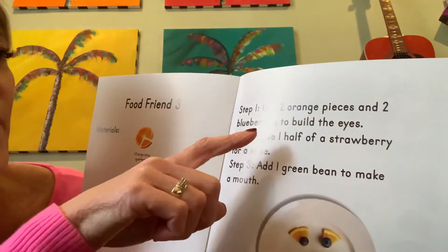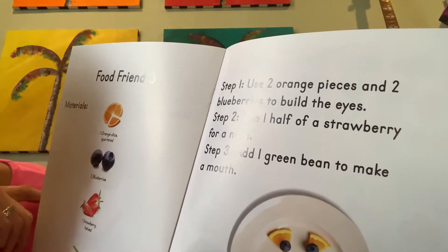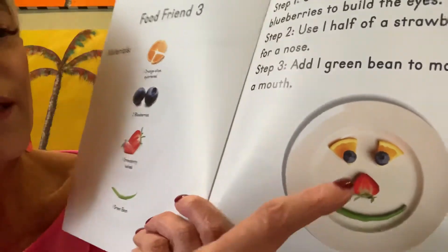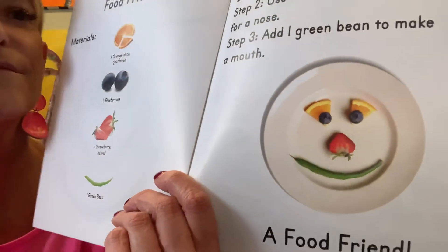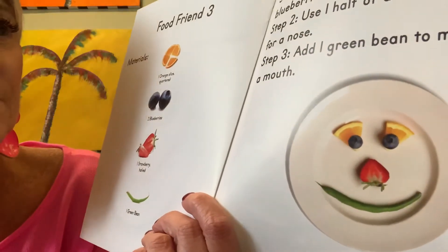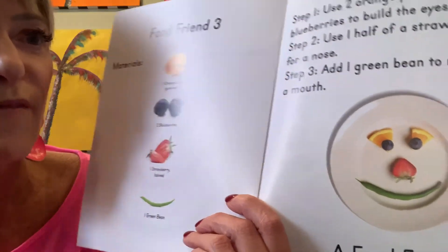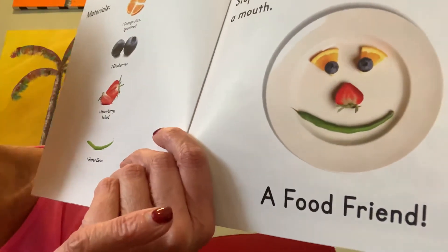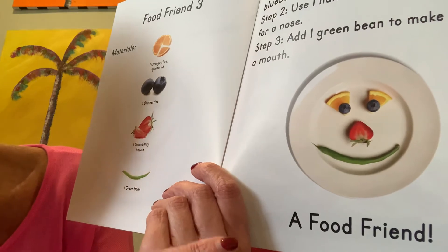Step one: use two orange pieces and two blueberry pieces to build the eyes. That's cute — so the blueberries are like the eyeballs. Step two: use one half of a strawberry for a nose. Step three: add one green bean to make a mouth.